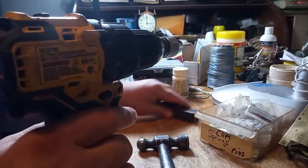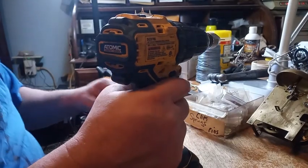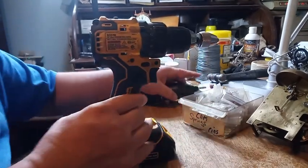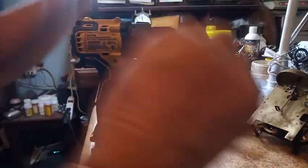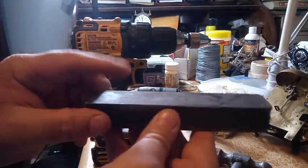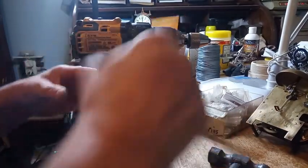I do this for bent gears also. I've successfully straightened some bent gears using this manner — putting it in your drill, turning your drill on slowly, and just tapping. I've got this metal block here; you could use a piece of 2x4. And just keep tapping straight down until it's straight.